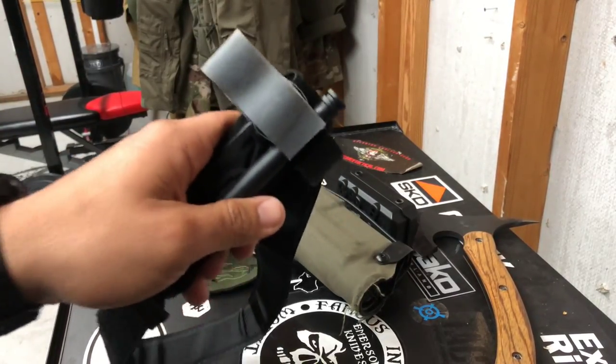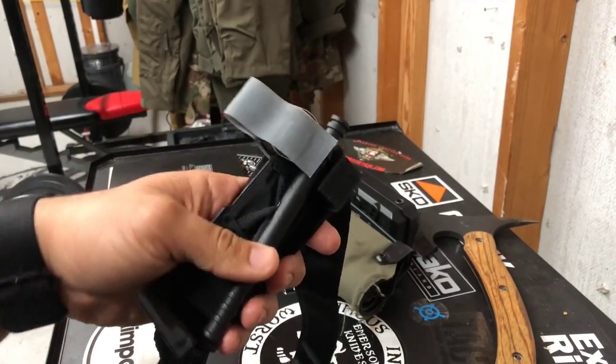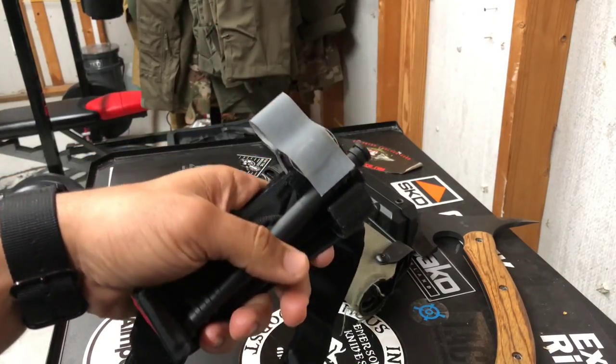Training with the Marines and the Air Force Special Operations Command as a regular cop and as a SWAT cop. That doesn't mean this is the best way out there, but based on all the training that I've been through, this is the best way so far.